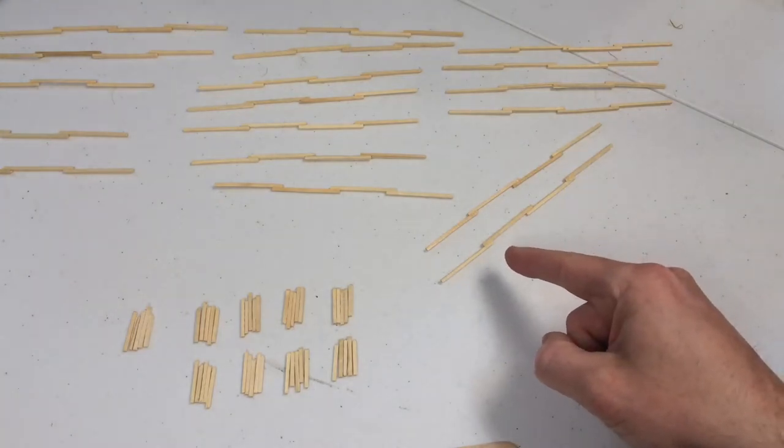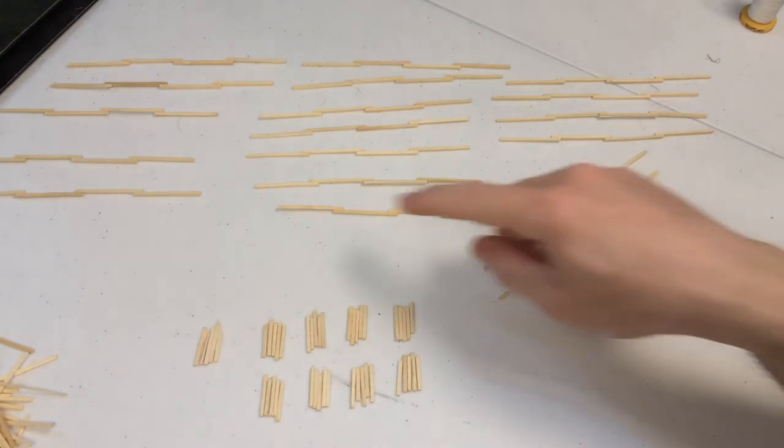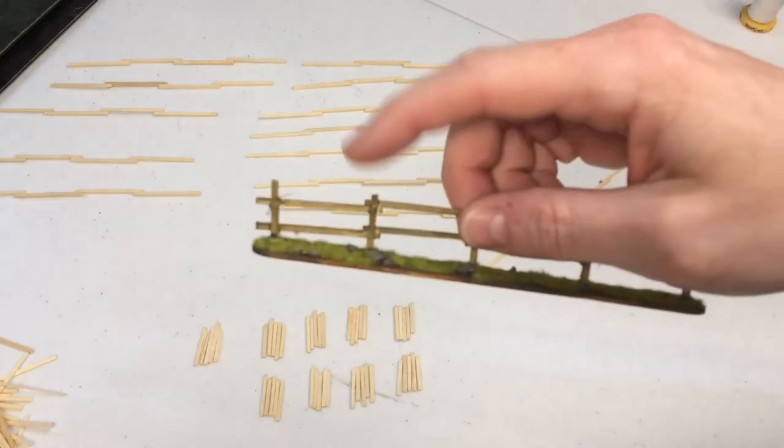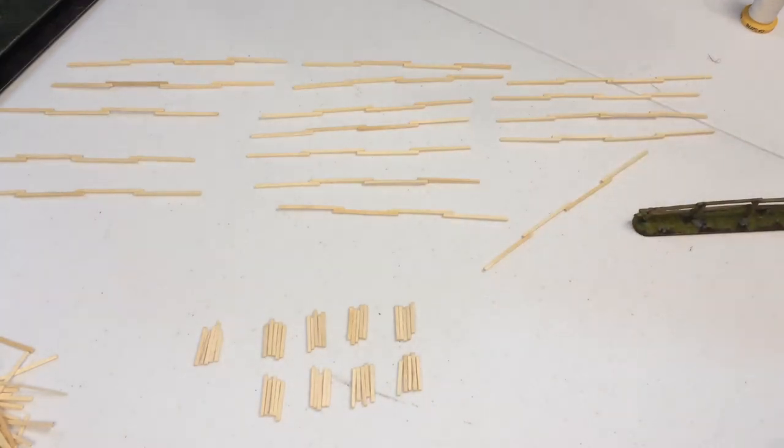You need to give the cross sections a good amount of time to dry — ideally overnight. After the glue has thoroughly dried and I've had a good rest, what we're going to do next is stick one upright to one of the cross sections.